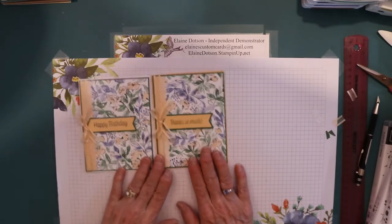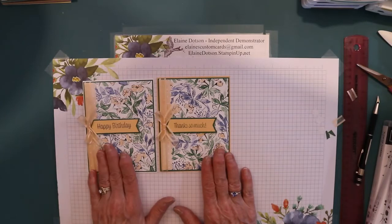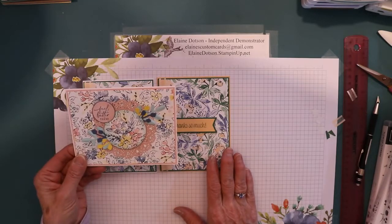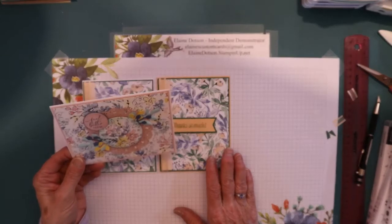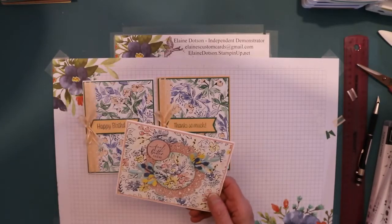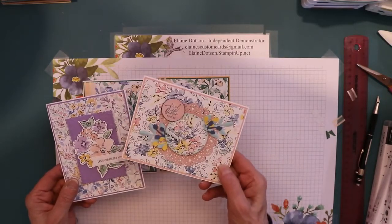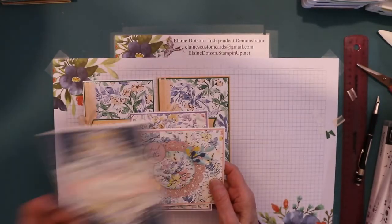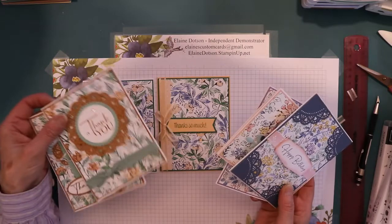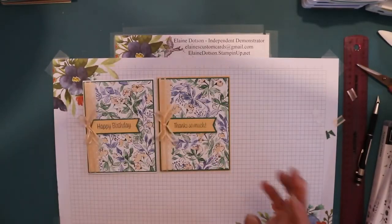So I hope you like these cards. If you have any questions, or if you want me to demonstrate how I made some of these others, just tell me which one you want to see - say, I want the Highland Heather one, or the Blushing Bride one, or the Misty Moonlight one, or the Cinnamon Cider ones. However you want to tell me which cards you want me to demonstrate - but they're very, very simple.